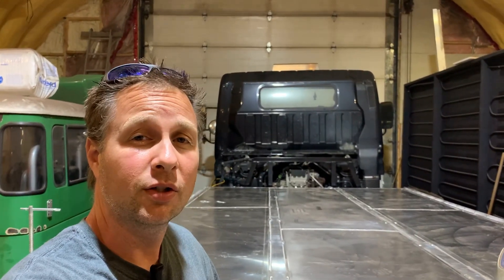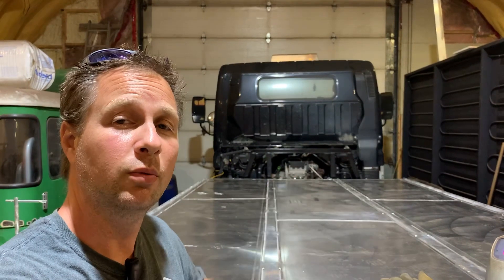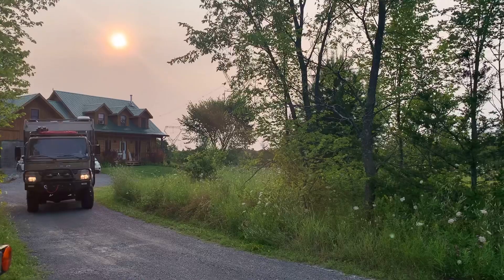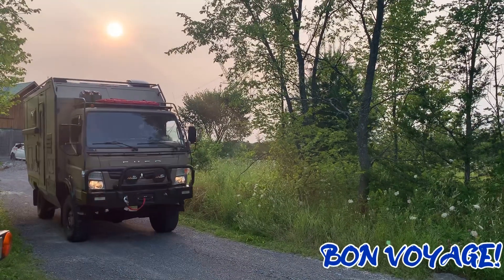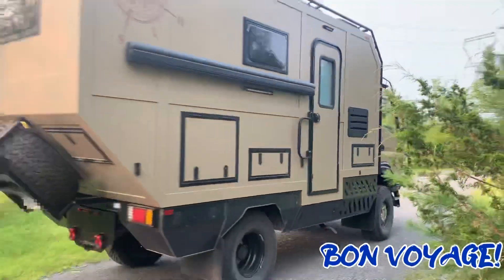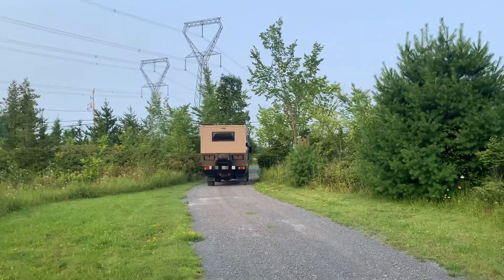I didn't get any interior shots of the amazing job that he's done putting this together, but don't worry — I'm sure this is not the last time that these two trucks will be together and we'll get some footage for you next time. That is what I want to have happen with this. I want to get this fully built into a professional looking overland vehicle. Phenomenal job. Now let's get back to the welding.